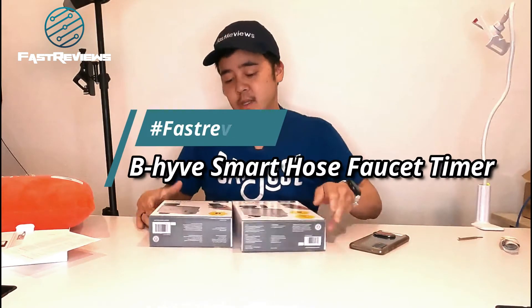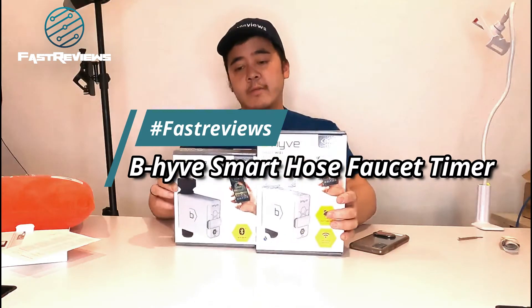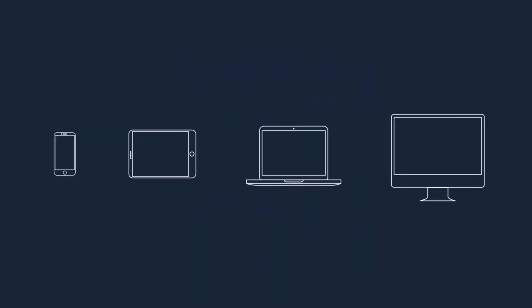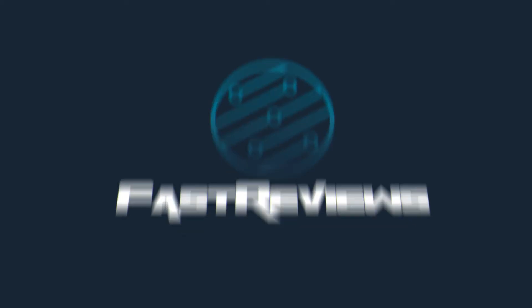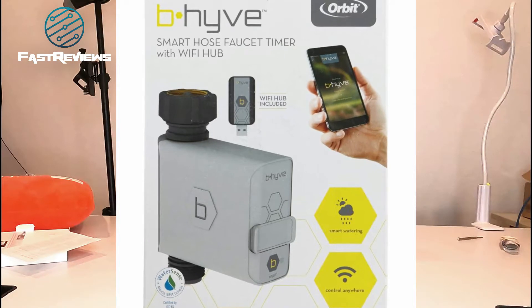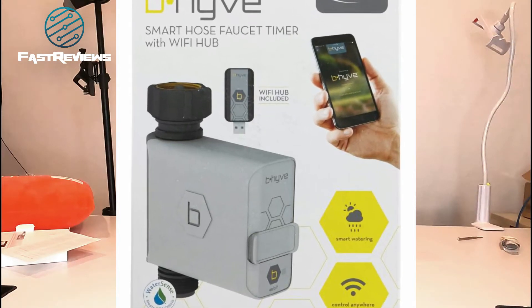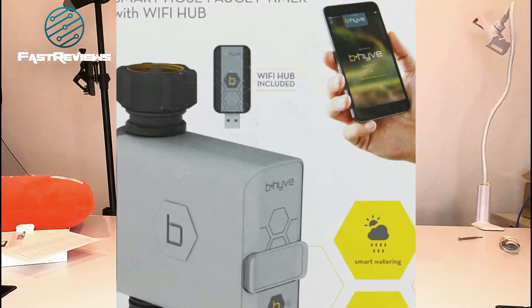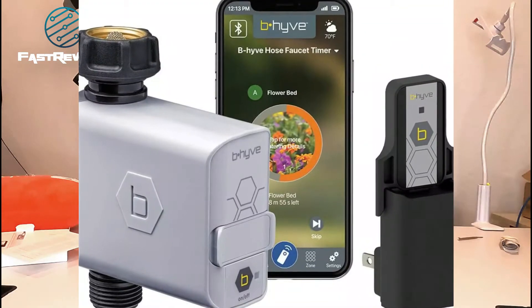Hey everyone, this is Rich from Fast Reviews, and I am going to be reviewing the Beehive Smart Wi-Fi and Bluetooth Hose Faucet and Timer. I'm very excited because I used to have one that was hardwired, and it was very challenging to set up because I always had to mount it near a plug.